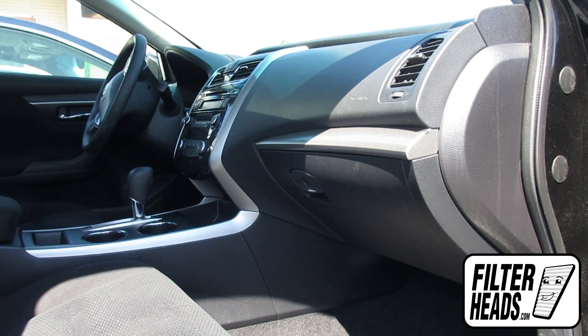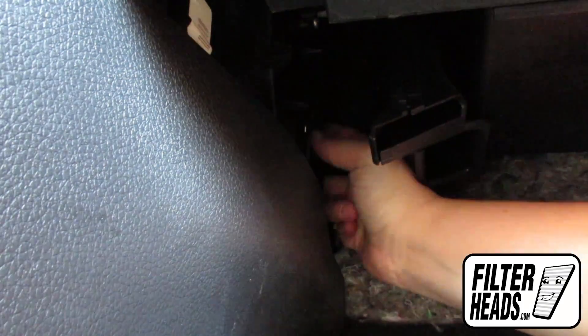The cabin filter is located on the passenger side of the vehicle, under the glove box. Pull the tab on the housing cover up and slide the housing cover off. Remove the old filter and clean out any excess debris in the housing.